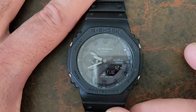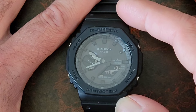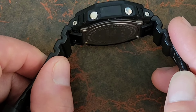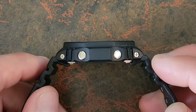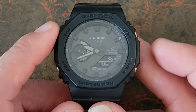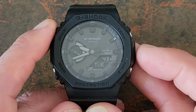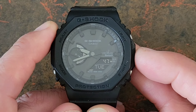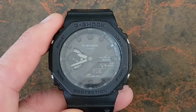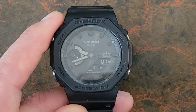Let's cover some of the specs. This is a 45 millimeter case and lug-to-lug is 48.5 millimeters, so it's a pretty large watch. The thickness is only 11.9 millimeters, which is really good. You have a mineral crystal and the entire thing is surrounded with a resin case. Inside, it's powered by the Casio module 5689, protected with the carbon core guard. You have 200 meters of water resistance, and it only weighs 52 grams. You also have tough solar recharging the battery and Bluetooth connectivity.